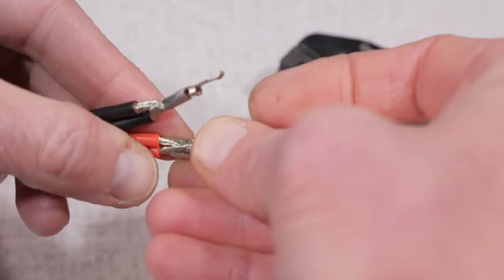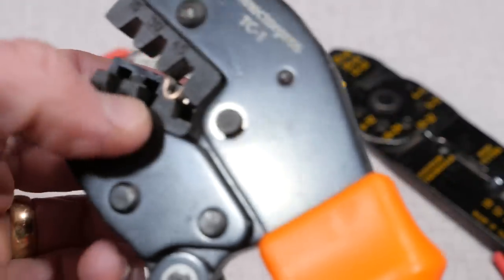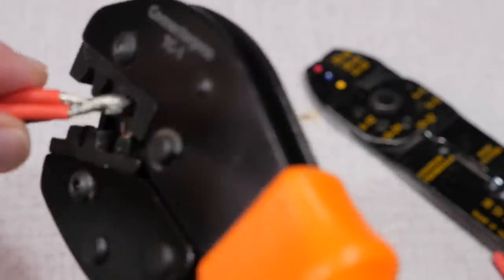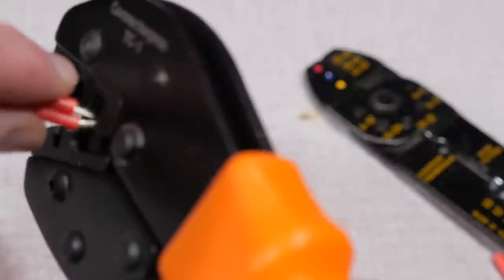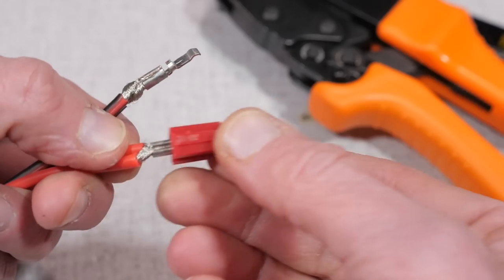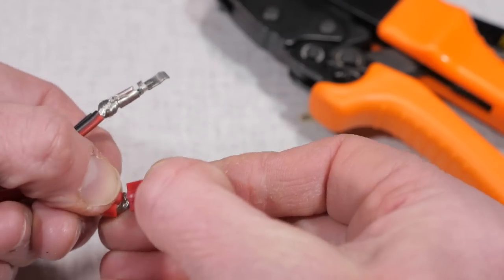Next, twist together the two black wires and place a 45 amp insert into the crimper and insert the wires. Crimp them down. Do the same with the red pair. Once the two inserts are crimped on, you can then insert the connectors into the shells.